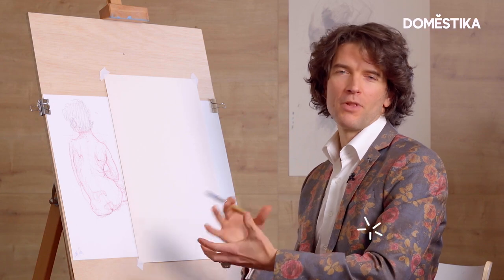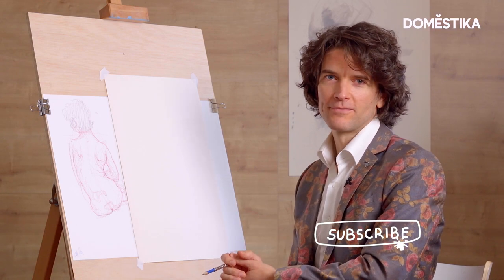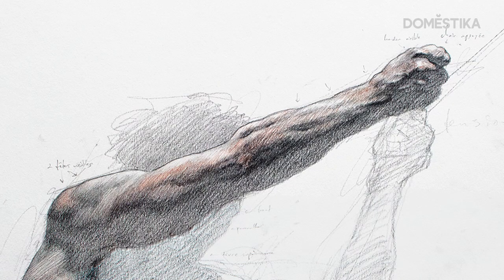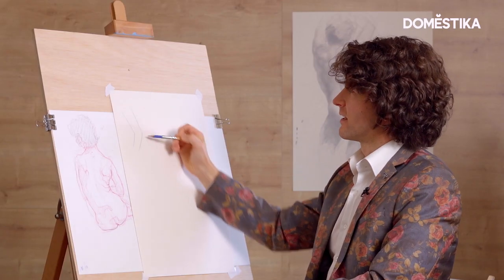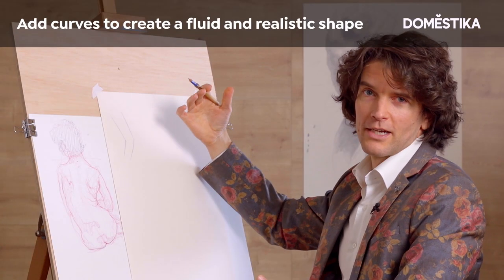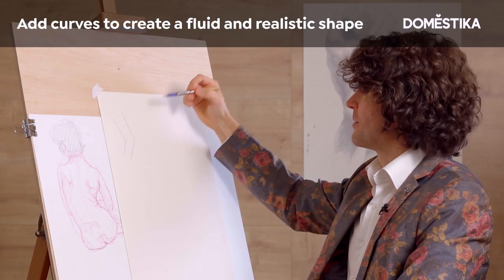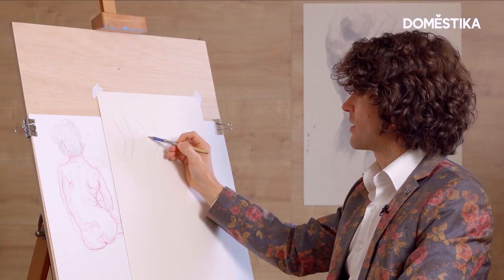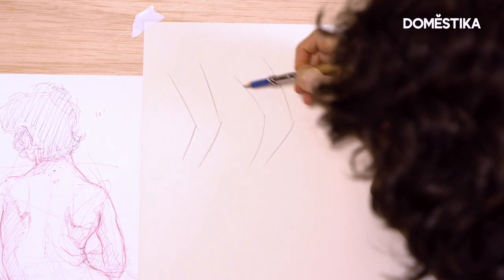Let me show you how to draw graceful, elegant arms as opposed to the stiff, blocky ones that are so common in figure drawing. If you're not attentive, you might just draw something very stiff and straight. Nature will in fact introduce curvatures to the limbs, but you have to be attentive to them. The limbs themselves — the arms in particular — will very often follow this sort of feeling.